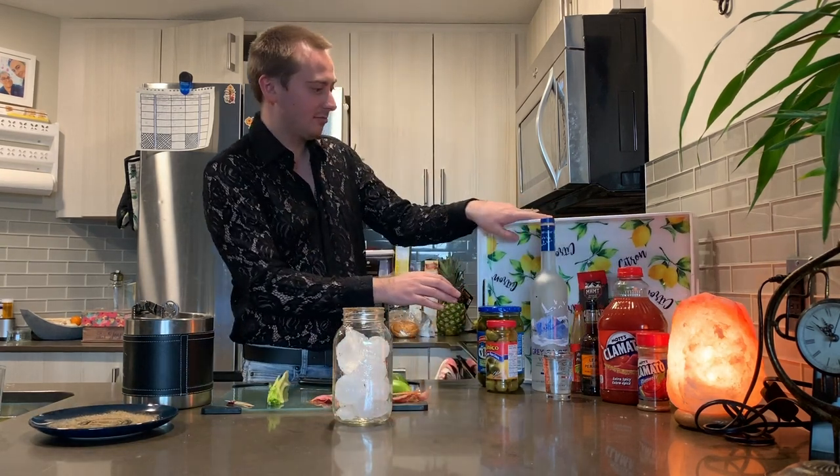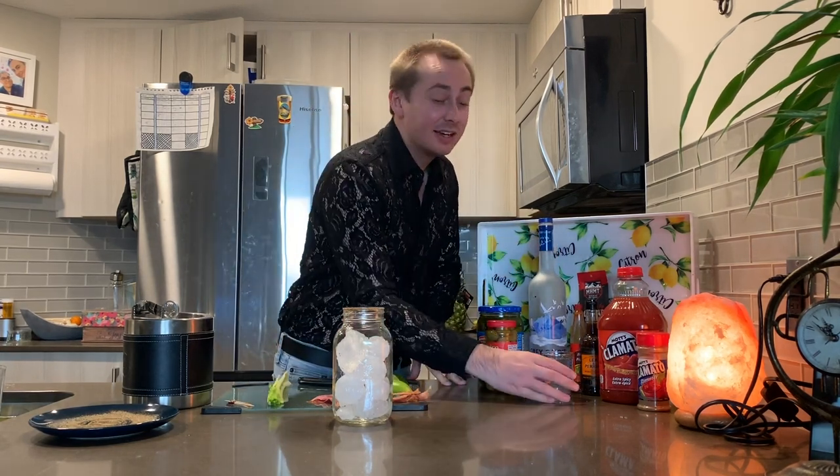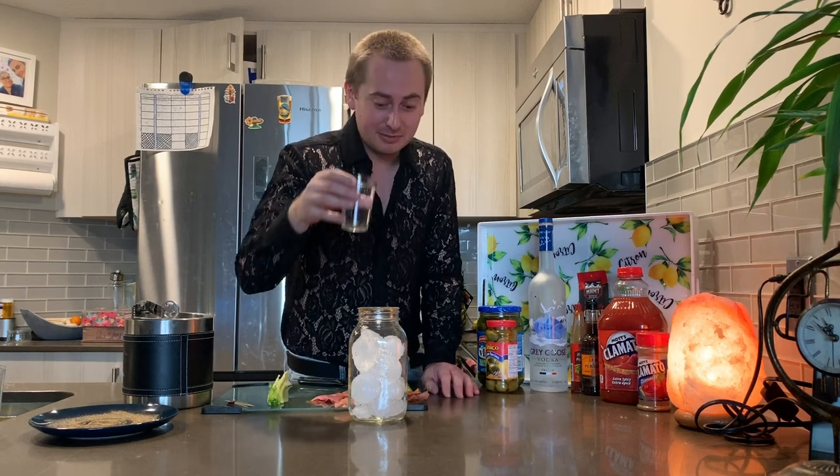We are going to be using Grey Goose Vodka, because we bougie, we fancy, we royalty. And so I'm doing basically four ounces, because what? We got to maxi size it. We got to boost it. So here we go.